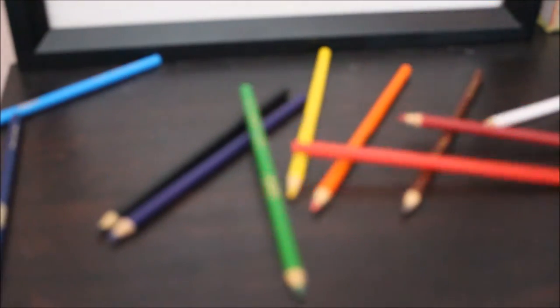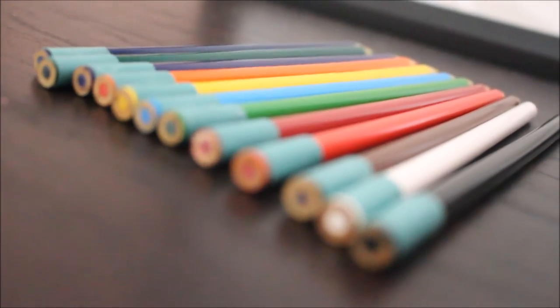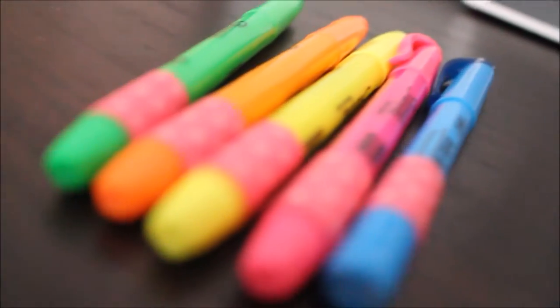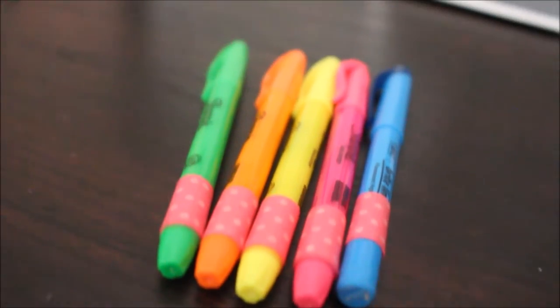For this you'll need some colored pencils — I'm just using Crayolas — and some washi tape. You're going to just wrap the washi tape around the end of the pencil, and you're just going to do the same thing for everything, and you're done. I did the same thing to my highlighters, and this is just going to help you find your supplies easier.